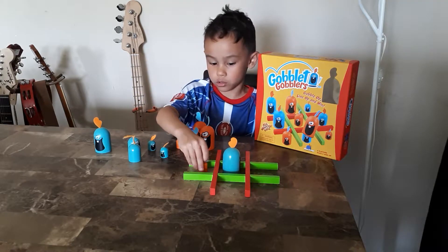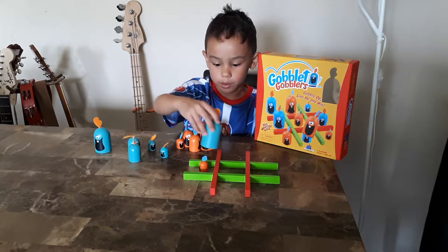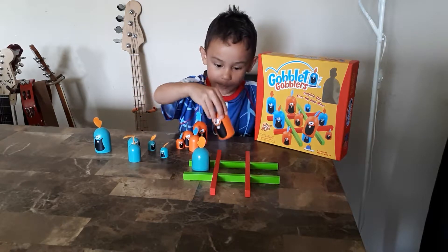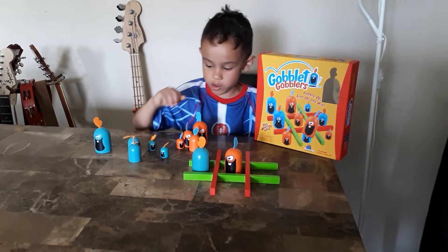So if it's Orange's turn, you can move the big one in the middle. But it's not really that good doing that, because then the big Orange one can move there now.